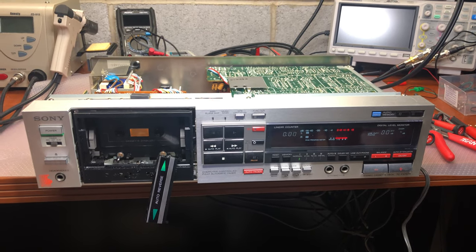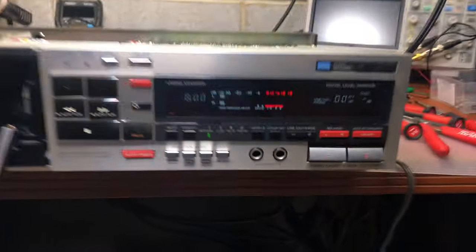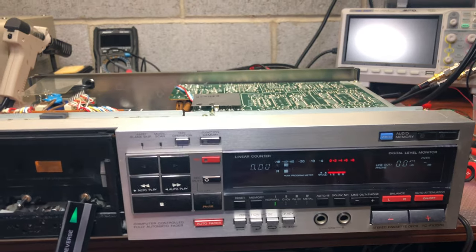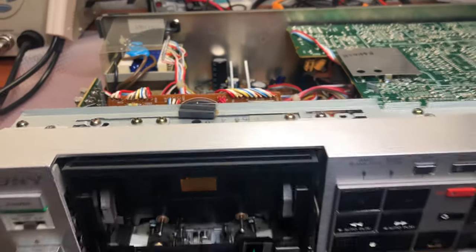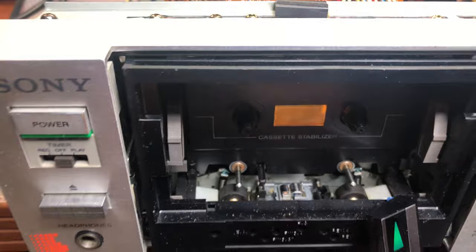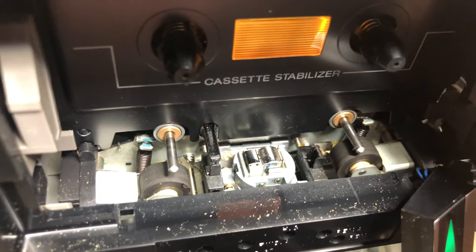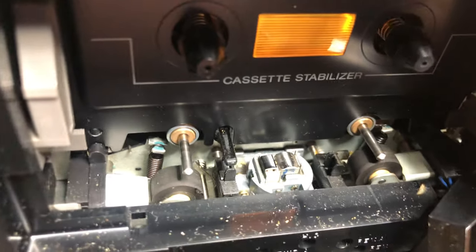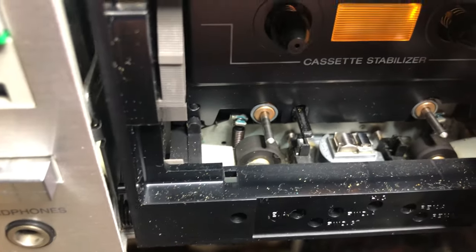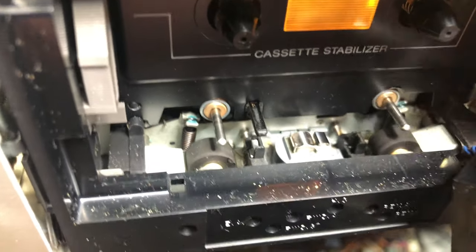Hello everybody, today I got into my lab another Sony 707 — you can see it's a TC-K707R. It's a very nice deck and it came basically with the same problem. So if your Sony 707 stops playing tapes, I will try to demonstrate: you can see the head is rising up, however the pinch roller doesn't get fully engaged. Specifically, let me try the left direction — you see it doesn't come up.